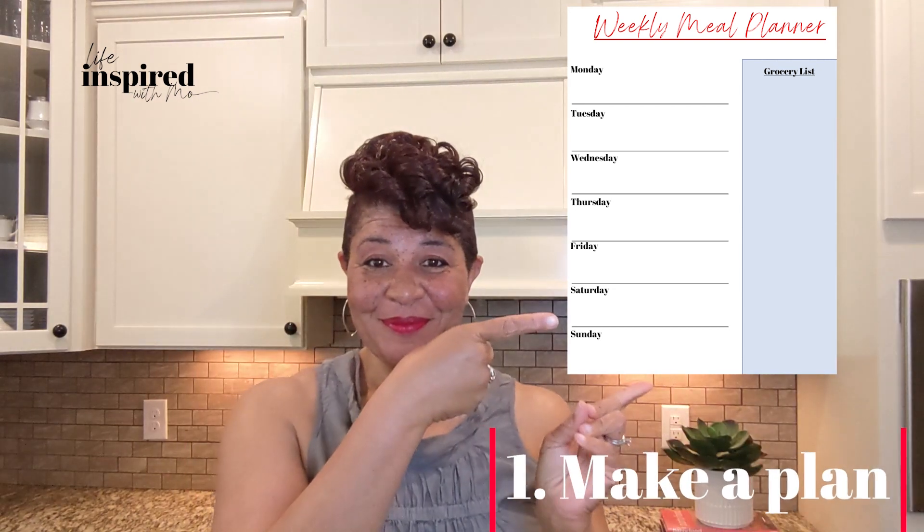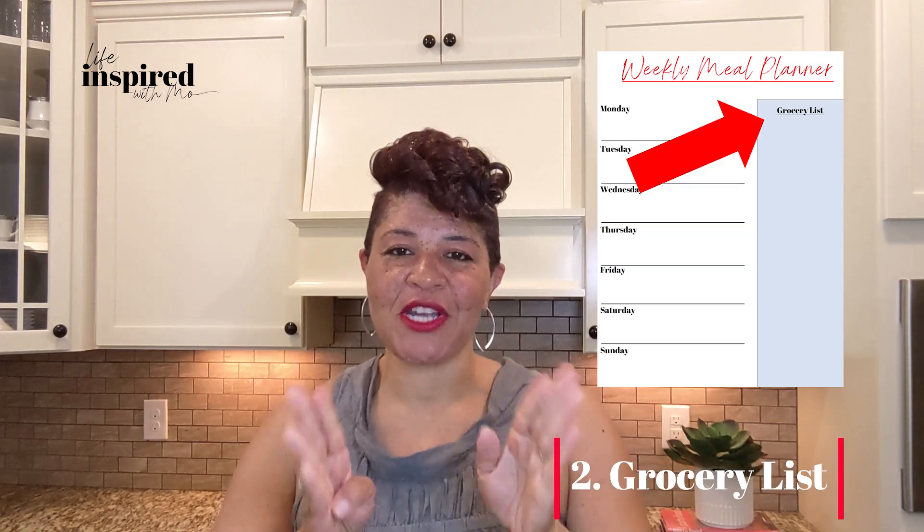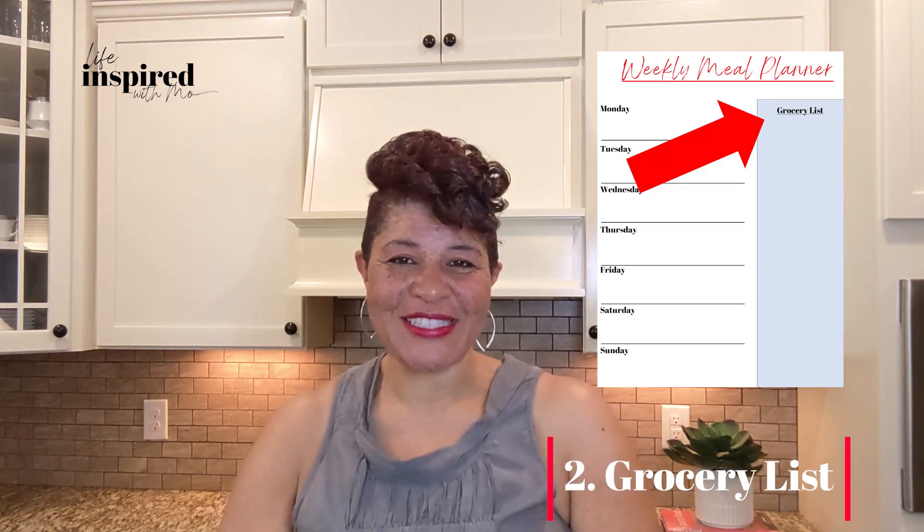One of the first things you want to do to start Mo's meal prep for the summer is you want to make a plan. Number two, you want to write out your grocery list and go shopping, or order your groceries. Make sure that you have your proteins and your veggies on there — those are the top two things we'll be talking about today, so make sure those two staples are on your grocery list.